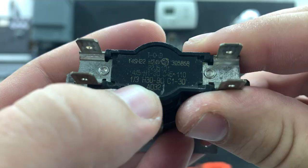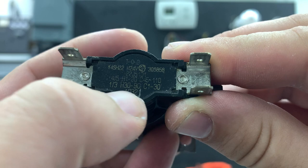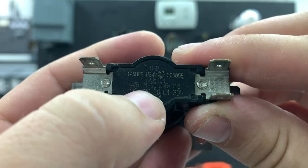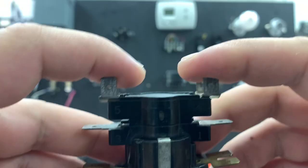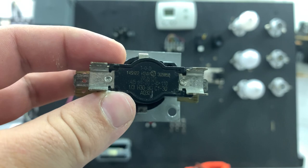Points 1 and 3, the bottom set of contacts, has a heating rate of between 30 and 90 seconds and a cool-off rate of 1 to 30 seconds — that's how long it takes to heat up the thermodisc and cool back down to open that set of contacts. Between points 4 and 5, the top set of contacts, it's going to heat up within 1 to 30 seconds and cool off between 45 and 110 seconds. This is the first one on and the last one off; the bottom set is the last one on but the first one off.